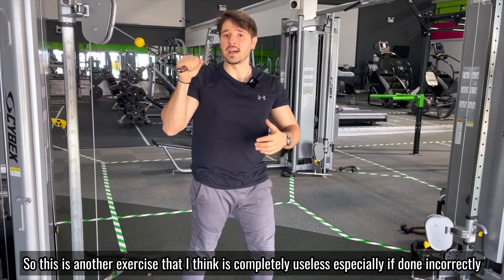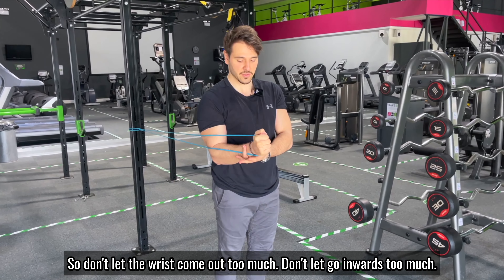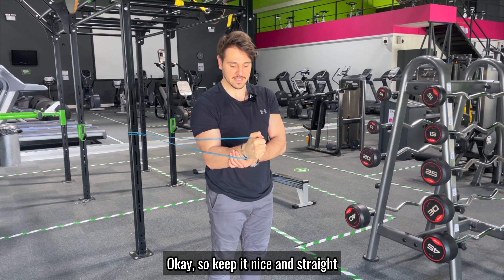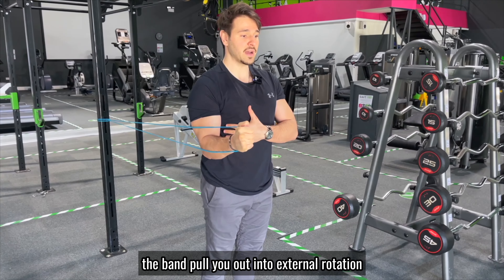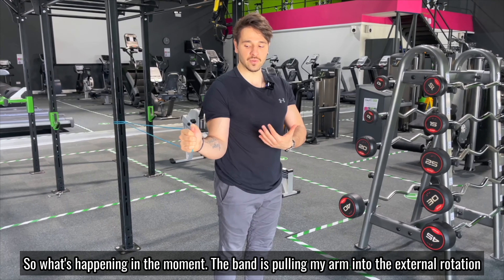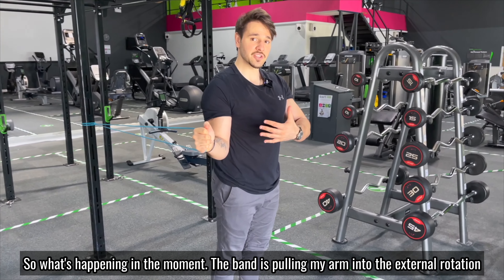To make the exercise more effective, we're going to use a band. In the first variation, hold on to the band and take a couple of steps forward to create resistance. From here, keep the wrist completely straight — don't let it come out too much or go inward too much. Keep the elbow tucked in toward the body, and then let the band pull you out into external rotation as much as possible.